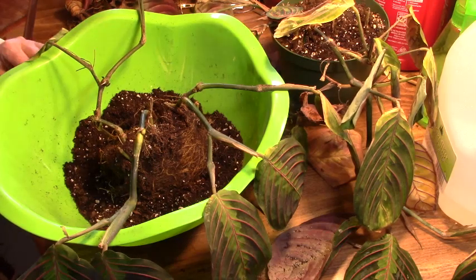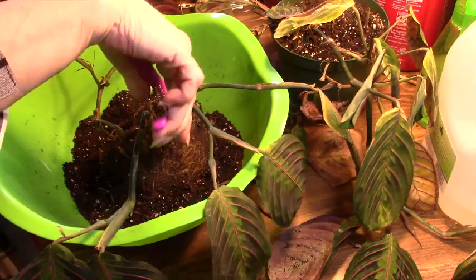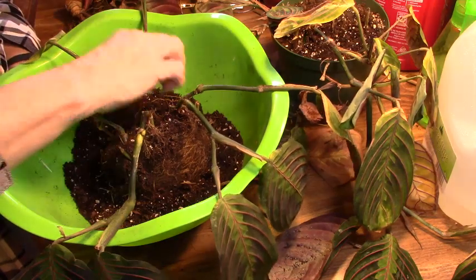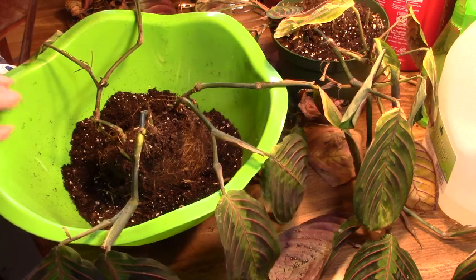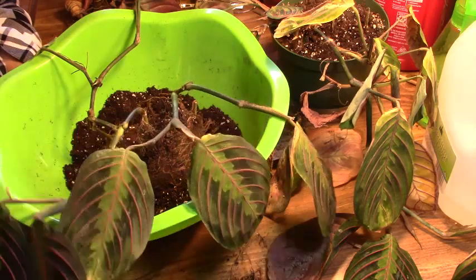I've got to say, one exception to that slowing-down thing is my spider plants — that is when traditionally I always got the most babies, in the fall. And I know they also like to be pot-bound. Your plant does not have to be big and huge to have babies — it can be in a small pot. I've got one actually in a four-inch pot — it was a cutting from my friend and it's got babies on it.